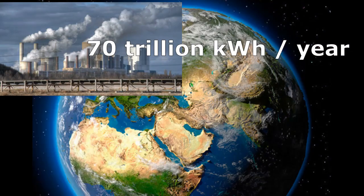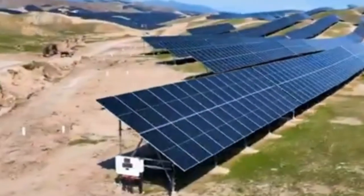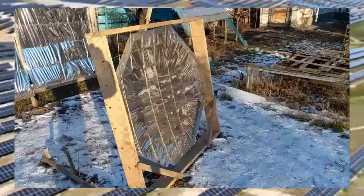Therefore we will cover all these energy needs if only a small part of the Earth's surface is covered with solar panels, but this will be expensive. It will be many times cheaper if the solar panels are replaced with mirrors.